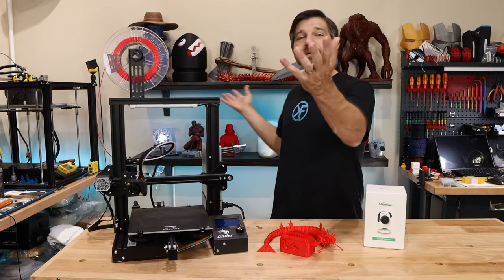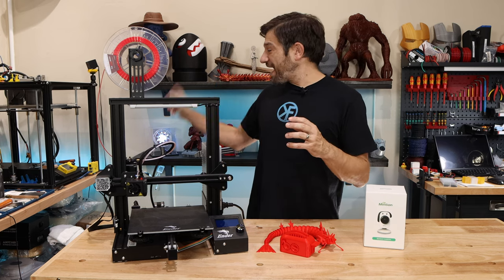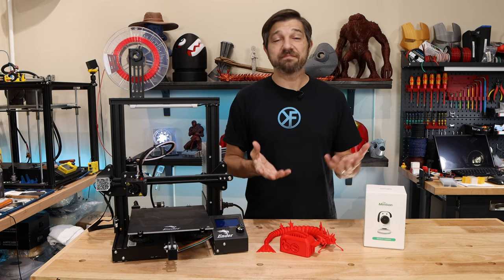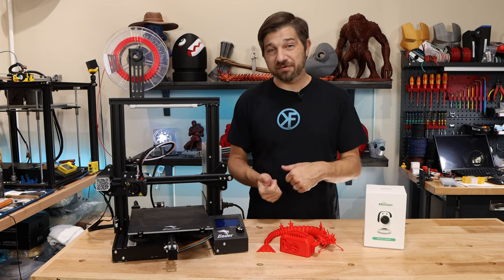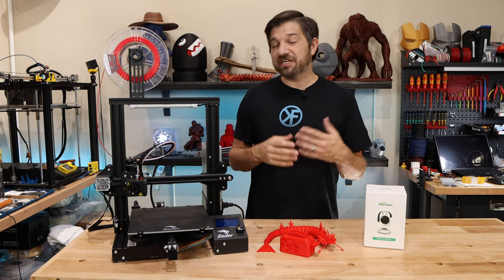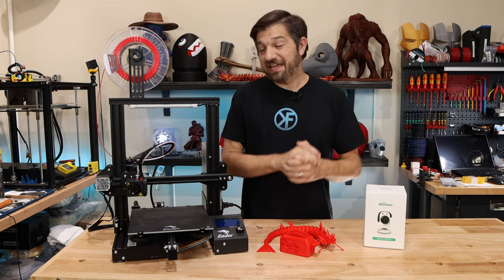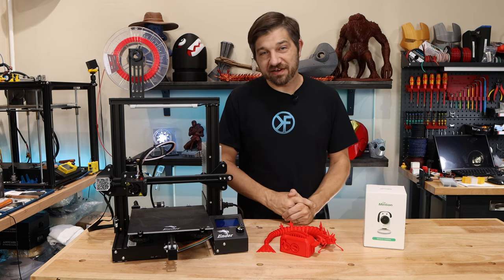Throughout my shop I have printers that I have attached Raspberry Pis to, and I have OctoPrint running on them because I like to be able to monitor my prints remotely. I like to be able to send prints to them and just get them going and sort of set it and forget it. So I'd like to do that with my Ender 3 here.